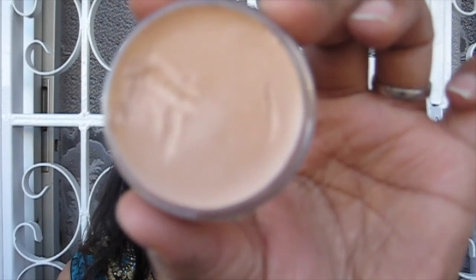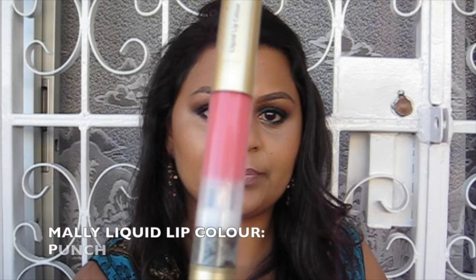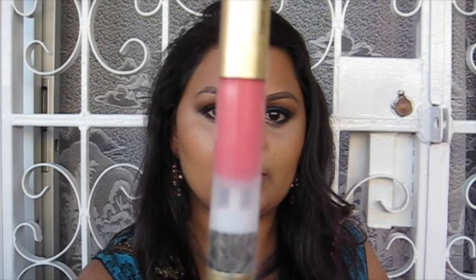Here I'm using the MAC Lip Erase in the shade Dim — basically a concealer for the lips, a pro product you can get online from a pro store without needing to be a professional. Then I'm going in with the NYX Slim Lip Liner in Mauve, lining and slightly filling in my lips — this is said to be a dupe for Whirl lip liner by MAC. Finally I'm going in with Mally's Liquid Lip Colour in Punch, a pinkish-peach colour that's not very pigmented, just what I wanted for this look.